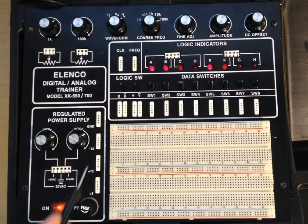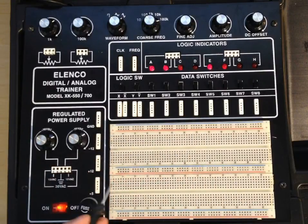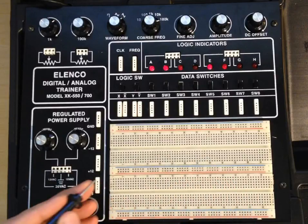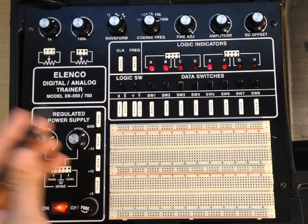Now we're going to talk about the solderless breadboard. This is where our components are going to be placed on your Elenco trainer. The solderless breadboard is a standard tool that's been around for forever. Once you understand how these ones work, you'll understand how they work on all kinds of devices — a little short one you have on the Arduino and so on.